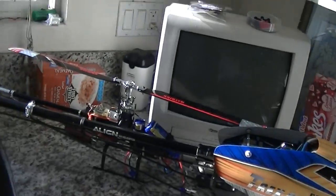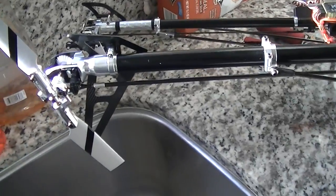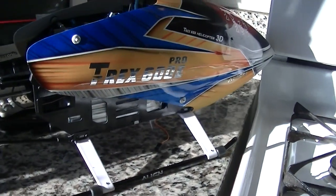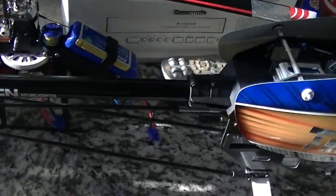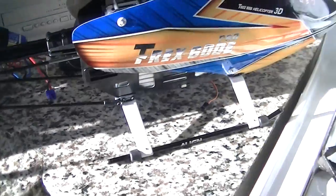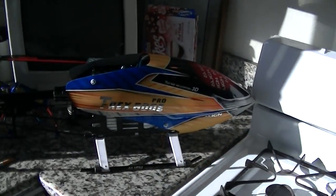But yeah, looks nice sitting on the shelf. Stay tuned — I don't think I'm gonna do too much to this. I don't want to invest a whole lot in blingage, although I saw some nice blingage for the 600. I'm gonna leave this one pretty much stock besides some Maverick blades.